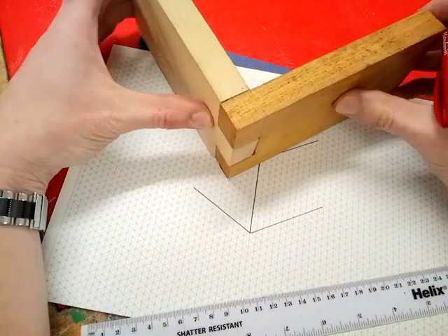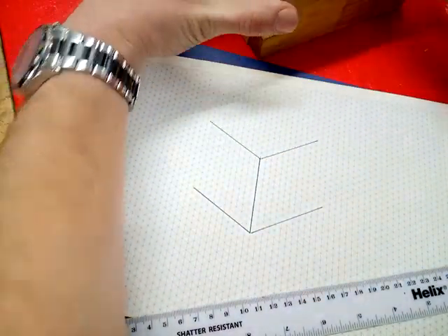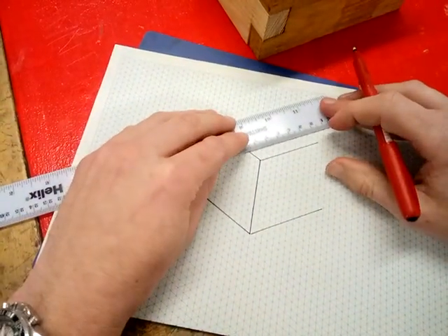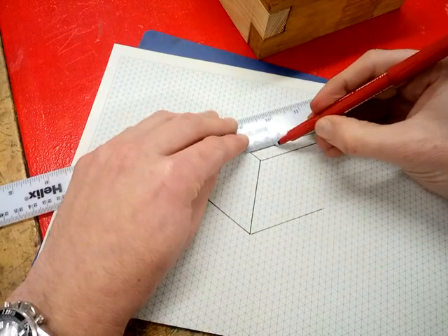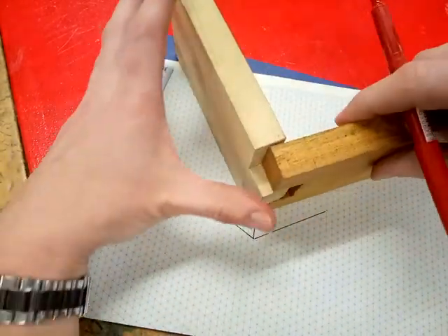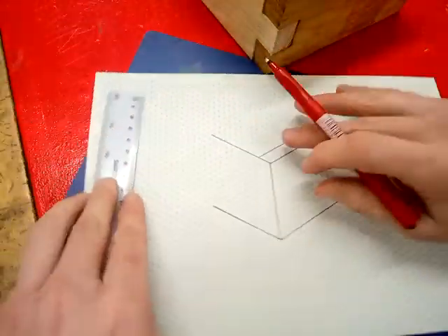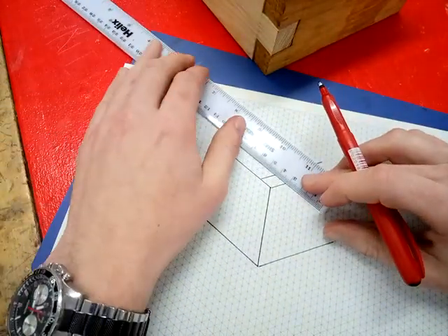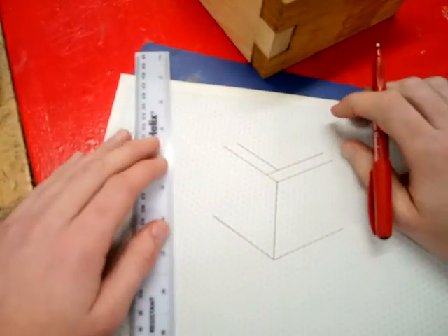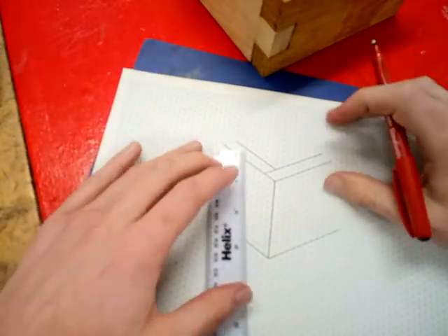Once you get to that stage, I need to draw this line here that goes all the way to the end. Find a diagonal line approximately here, then do that again up there. Then I'm going to do this line from here along there. Make sure as I do this you remember — and then you repeat.